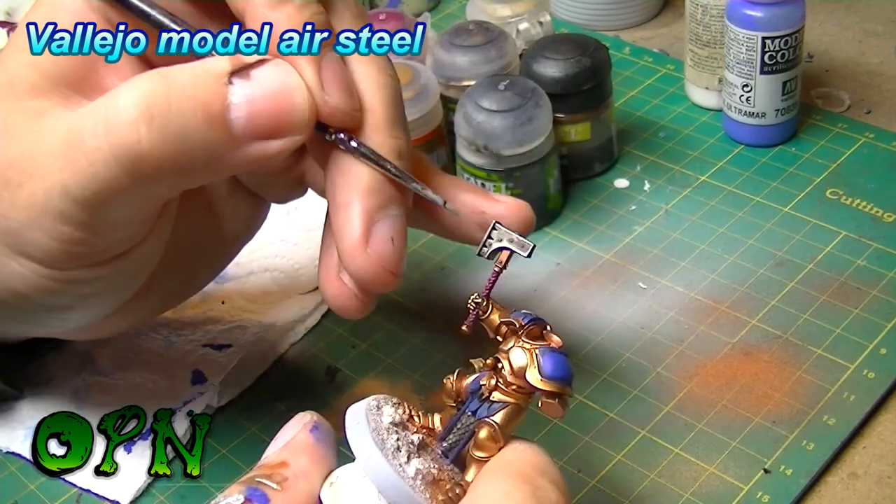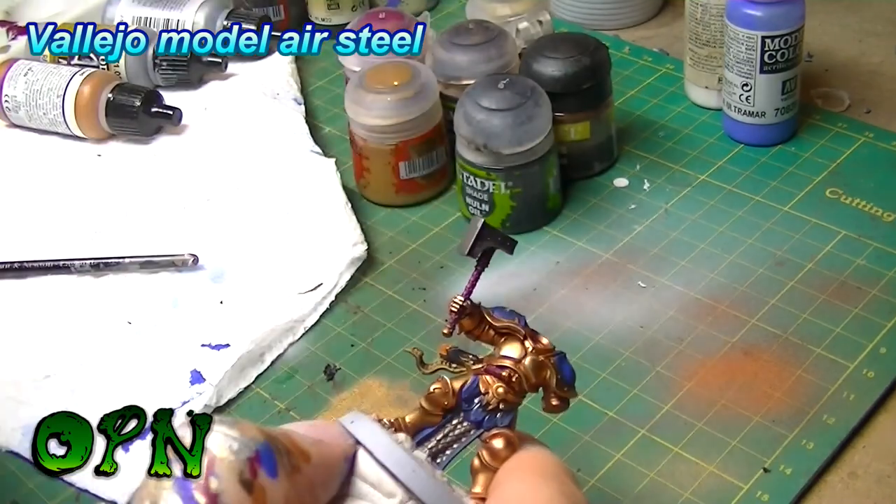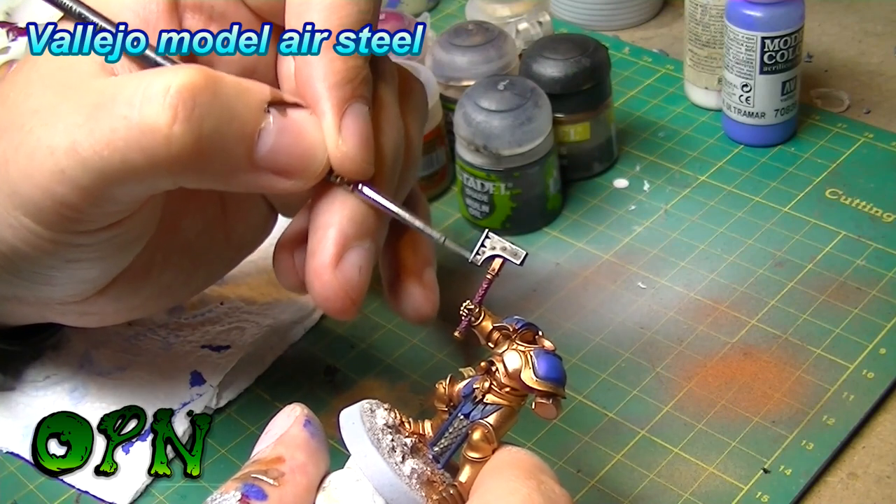Highlighting the extreme edges of the hammer — it's called hard edge highlighting and it really helps the hammer to look a little bit more realistic and to pop.